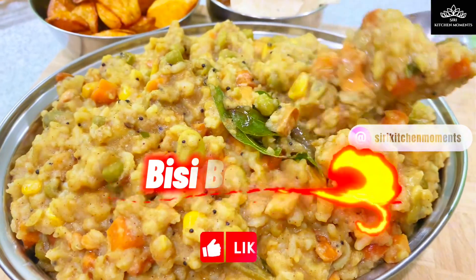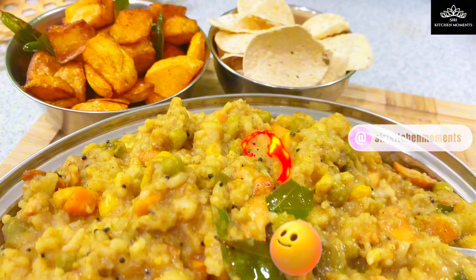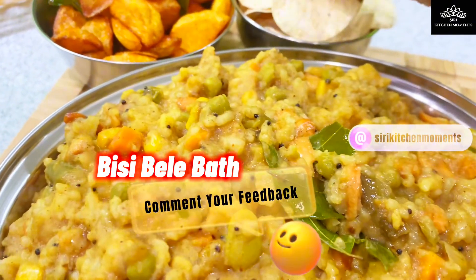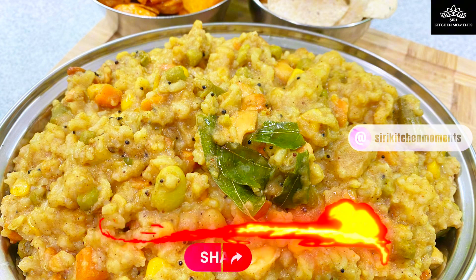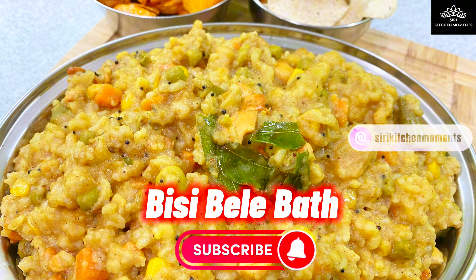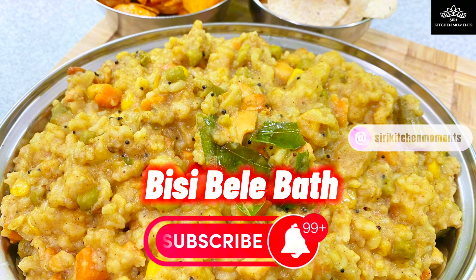For a real taste of Bisibela Bath, try it out and comment your feedback on how this Bisibela Bath masala powder and the dish turned out for you. I'll be glad to know that it turns out great for you. Also do share this video with your loved ones for good health, as it's incorporated with nutrient-rich vegetables. For more recipes, please subscribe to Siri Kitchen Moments channel and click the bell icon to receive the latest video notifications.